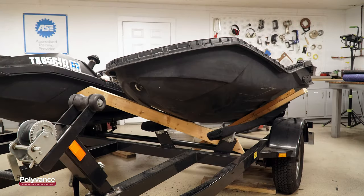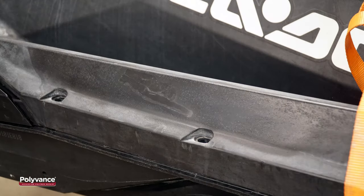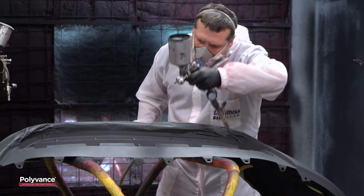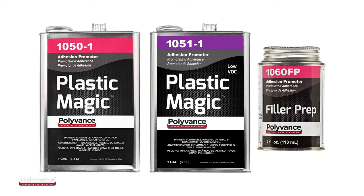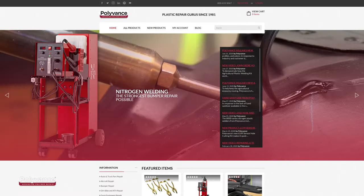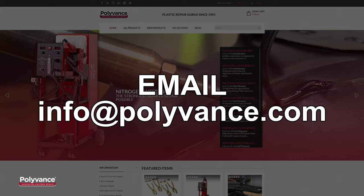Thanks to the color match and strength of the Polyvance glass-reinforced welding rod, the appearance is almost back to original and the repair is strong and functional. You can repair cracks or holes in the Sea-Doo Polytech hulls using this process. Polyvance also offers products to help paint polypropylene, including fillers, adhesion promoters, and texture paints to help restore the factory appearance of the plastic. Check out the Polyvance website or call 800-633-3047 for technical assistance on any plastic repair or refinishing challenge you face.